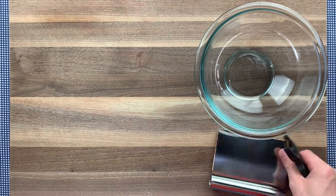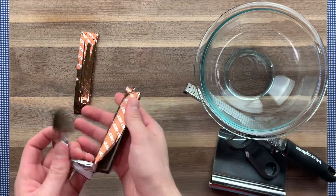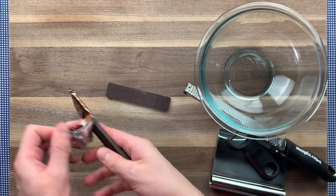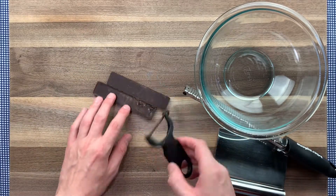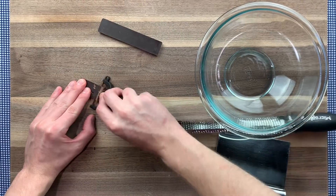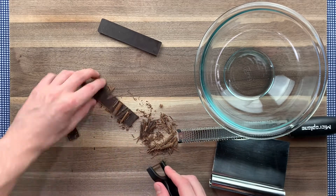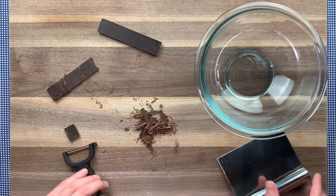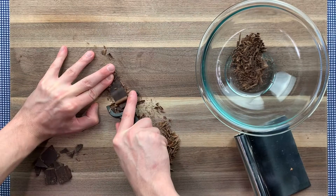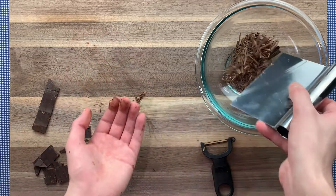Next, prepare some dark chocolate shavings to sprinkle over the top of the pie — this brings the whole thing together and makes your pie look like a work of art. Grab a small bowl, a vegetable peeler, and a few bars of dark chocolate, then peel the bars the same way you would a carrot until you have about a handful of chocolate shavings. You can use milk chocolate if you want, but I prefer dark chocolate. I like to use thin bars so I can break up the leftover pieces and stick a few in each slice for further garnish.